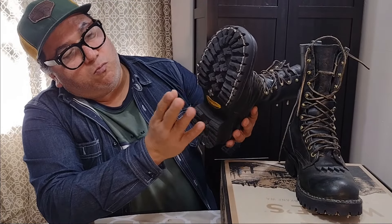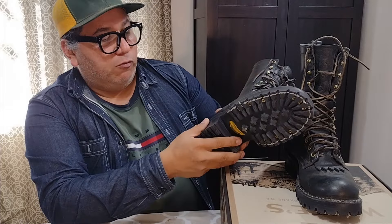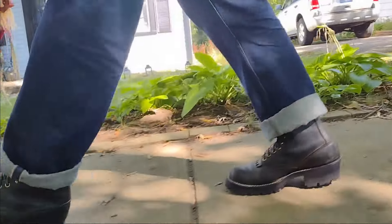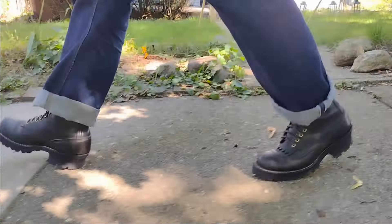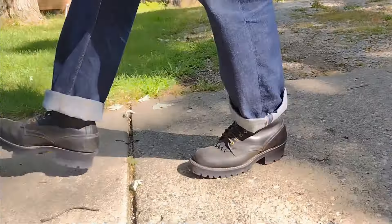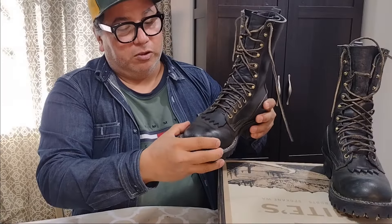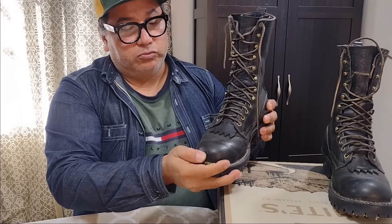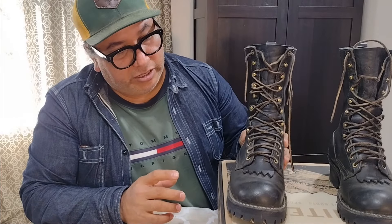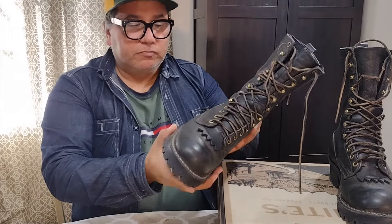I'm very happy with how that turned out. Like I said, this is way more than what I need, but hopefully with all the activities I do and the field work I'll be doing with these boots on, they'll work out. They're not steel toe, but they have a composite toe which is also acceptable for the work I do, so these boots meet the requirement there and I'm going to be wearing them.